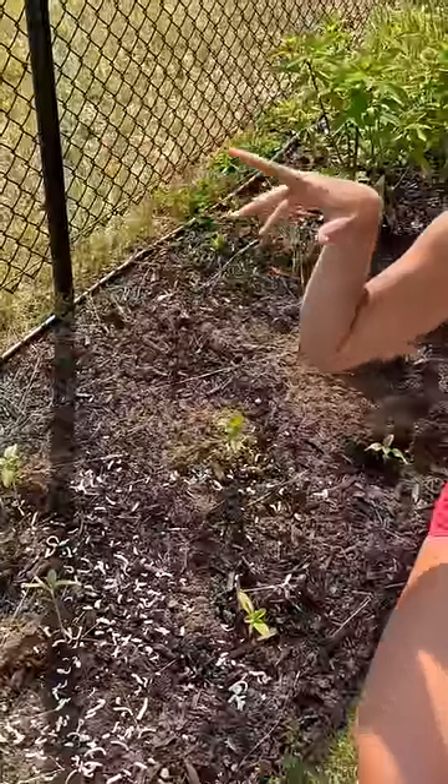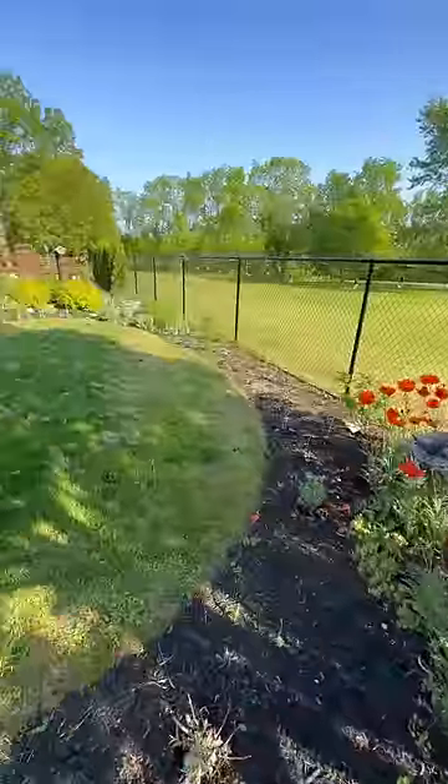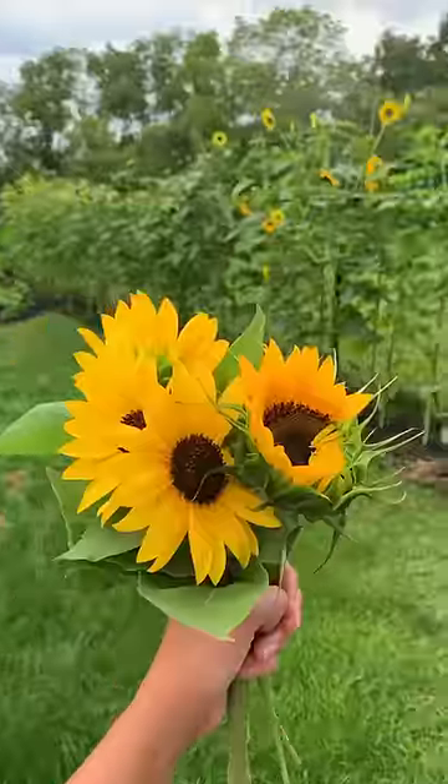This method has never failed me, but if you have another idea you can leave it in the comments. Will you also be growing a sunflower fence this year?